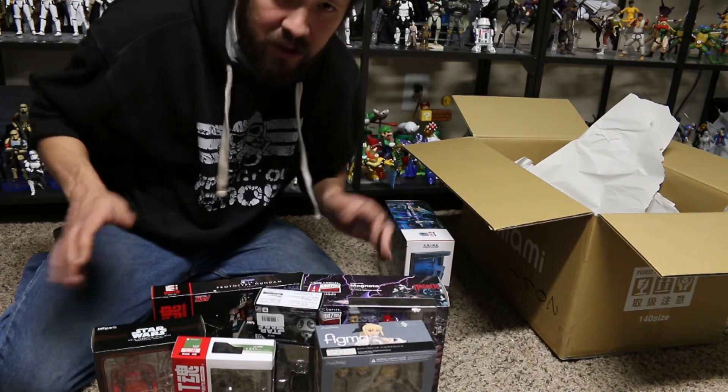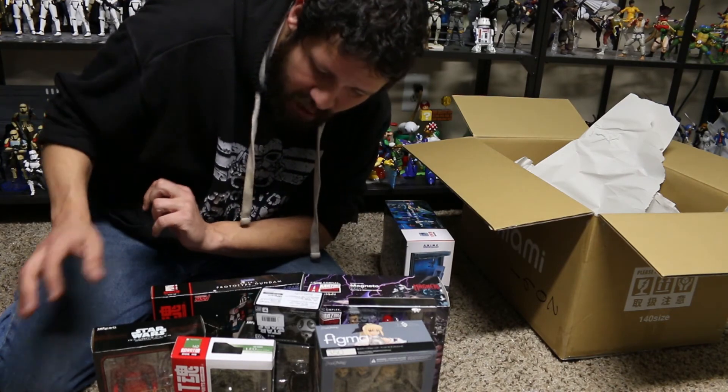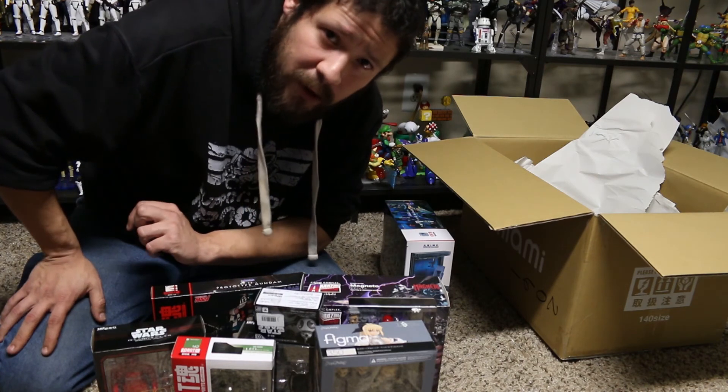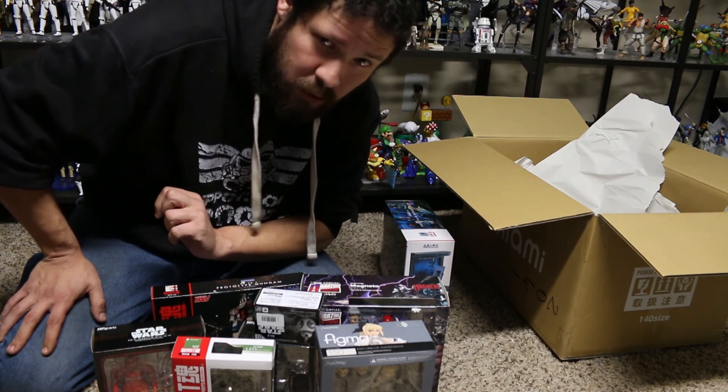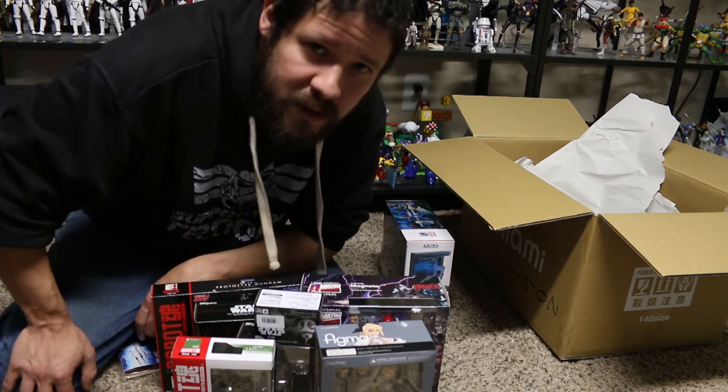Anyway, let me know if there's anything in here you guys really want to see before anything else. Probably going to get started on my Figma and Star Wars stuff. Y'all take it easy. Thanks for watching and catch you guys in the next video. Don't forget about the announcement soon — we'll be having that giveaway. Take it easy. Bye-bye.